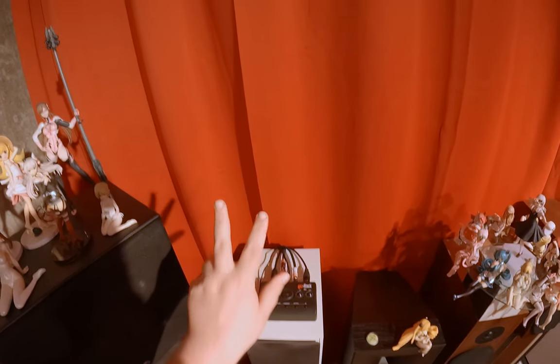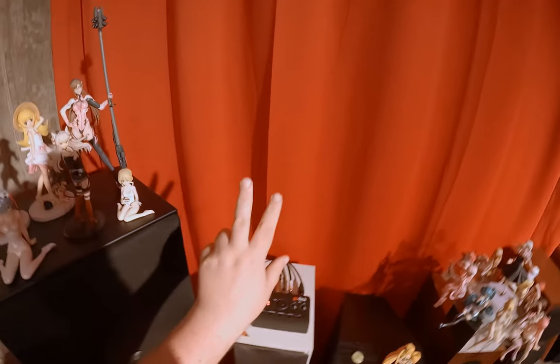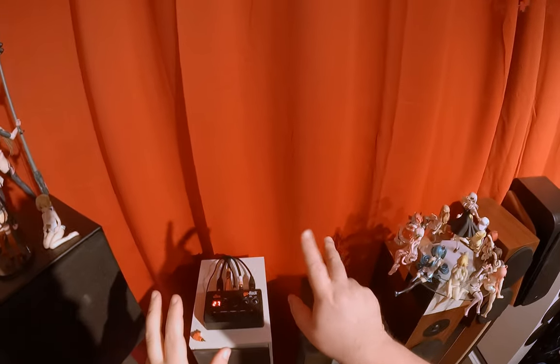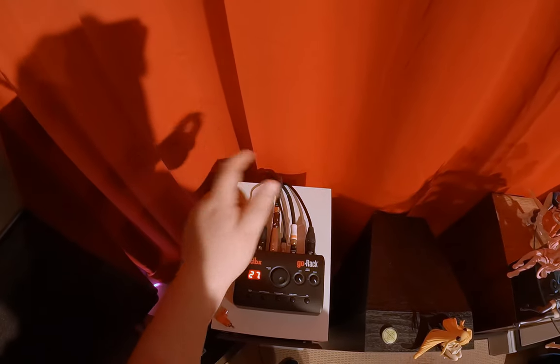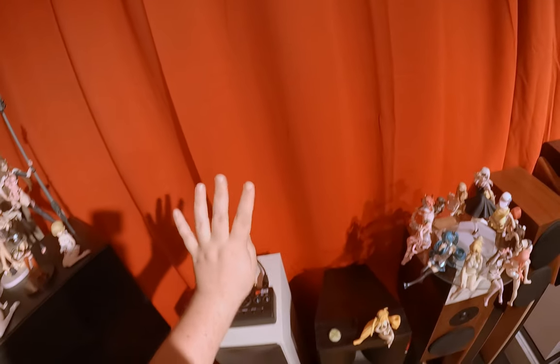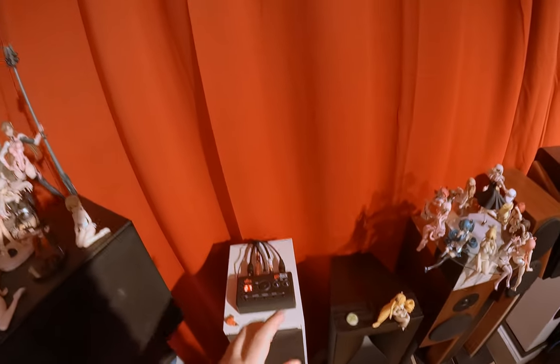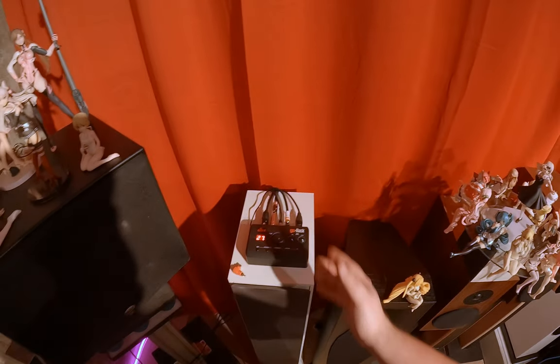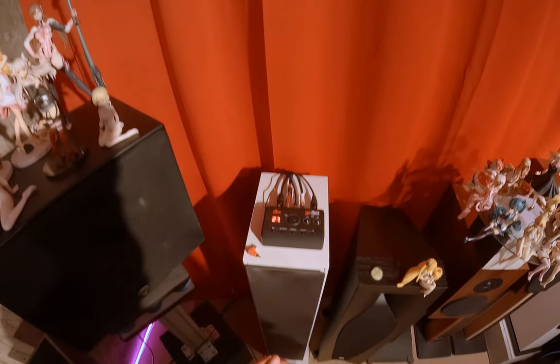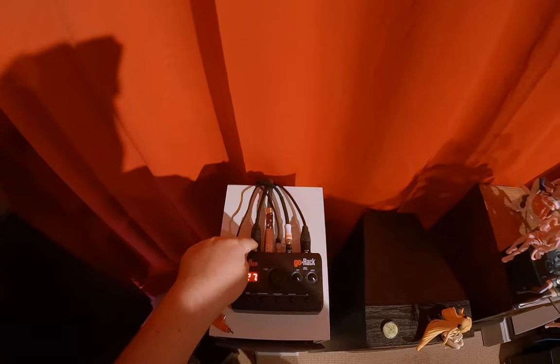By putting everything to mono, I no longer have a left and right input — I have a one and two input, and then a one and two output that are doing the same thing. Also on the back of this is a very rarely used 3.5 millimeter input that goes in there as well as the other two. So you actually have four inputs into this unit. When you set it to mono, you have four inputs that will all be sent out to both outputs.